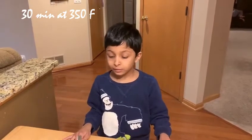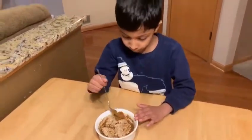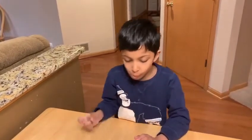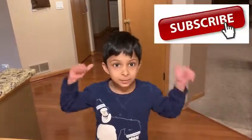I have baked it for 30 minutes at 350 degrees and I'm going to try it now. Mmm! If you like my videos, please like, share, and subscribe.